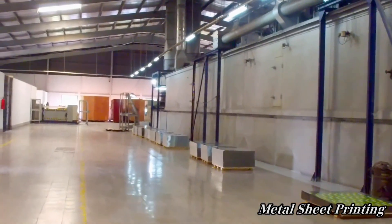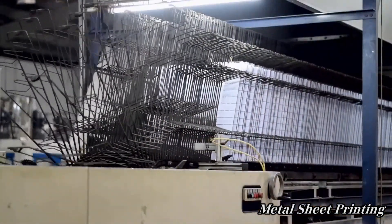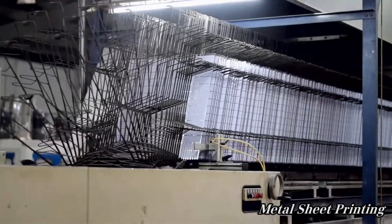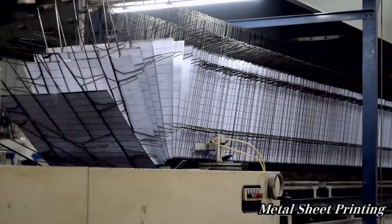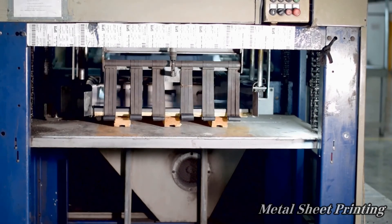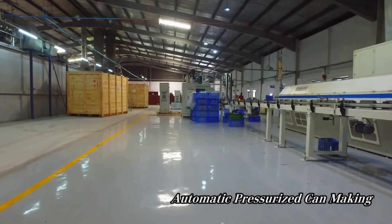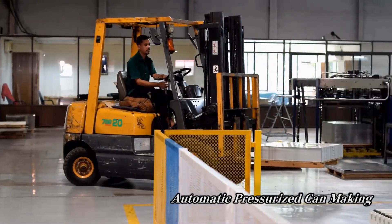The designs for all the sheets we print are stored on the computer connected to our machine. The computer software tells the printing machine what sheet is being printed and the colors are applied accordingly. The machine is extremely long because both the printing and drying of the sheets happen inside this unit. Once the sheets are printed, they enter the oven portion of the line where they are dried before being ready for the rest of the production process.